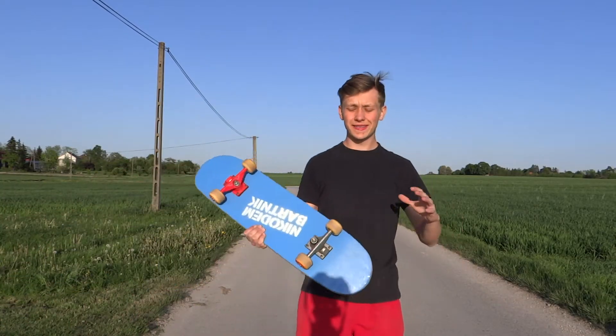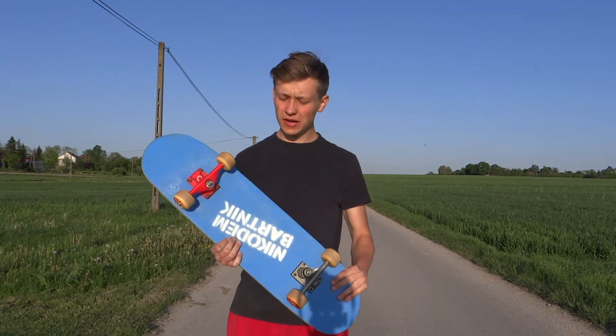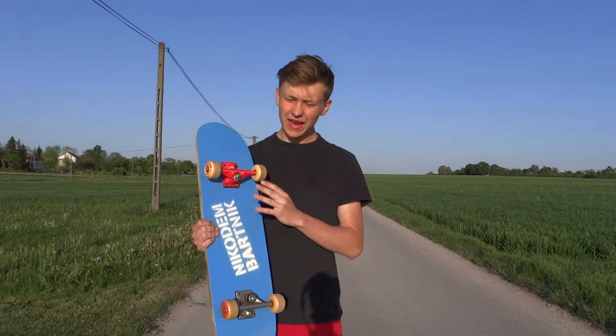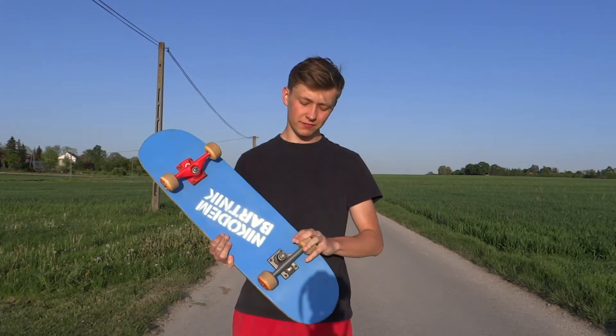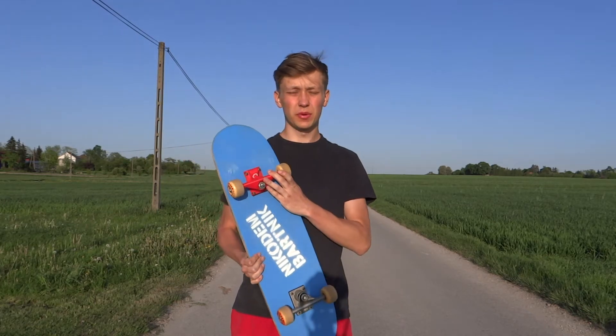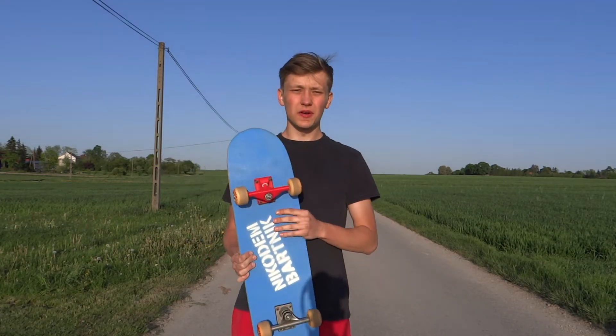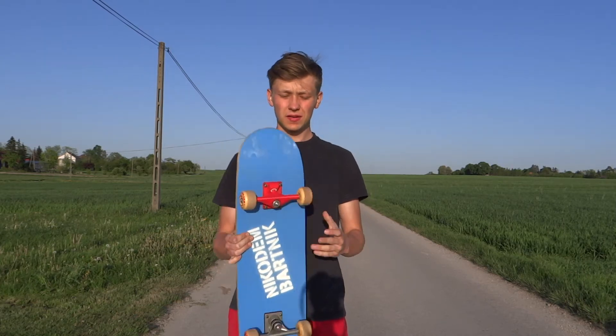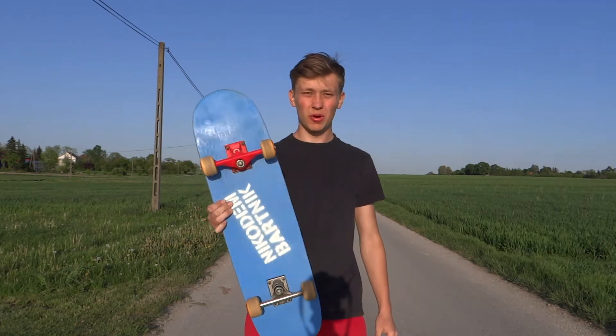The board is ready so we can test it. I am really happy with how it looks — this blue color matches perfectly with the red truck. I have only one truck 3D printed; the other one is just the old one because I want to test if it will work. This is just a proof of concept, so if it works then I will create another truck. Let's test if this thing actually works.